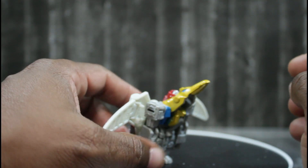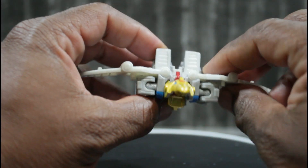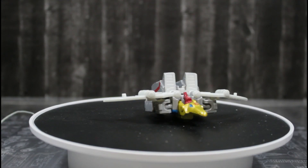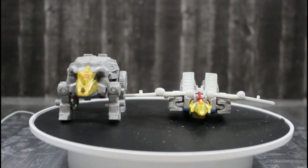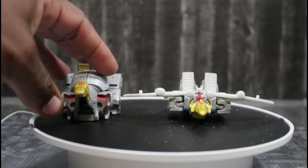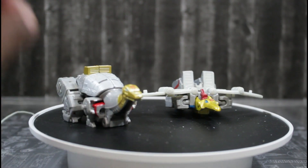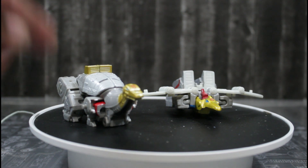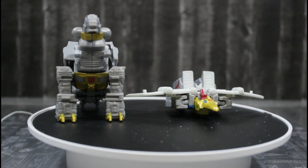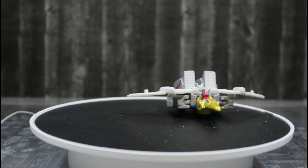Let's get some size comparisons with his brothers. Up first we have Slag, then we have Sludge — I can never get his name right, 48 years old and still can't say it right. And here we have leader Grimlock, so you can see the size comparison there.